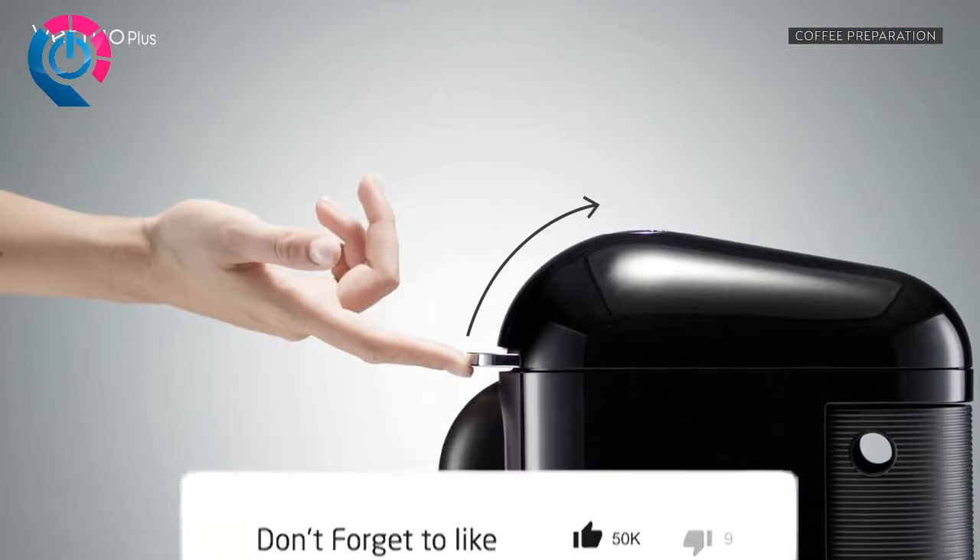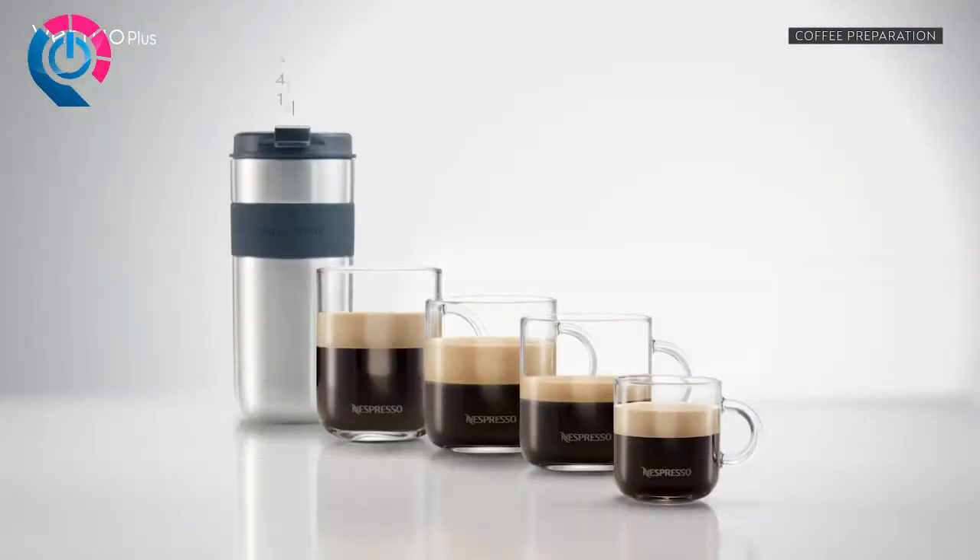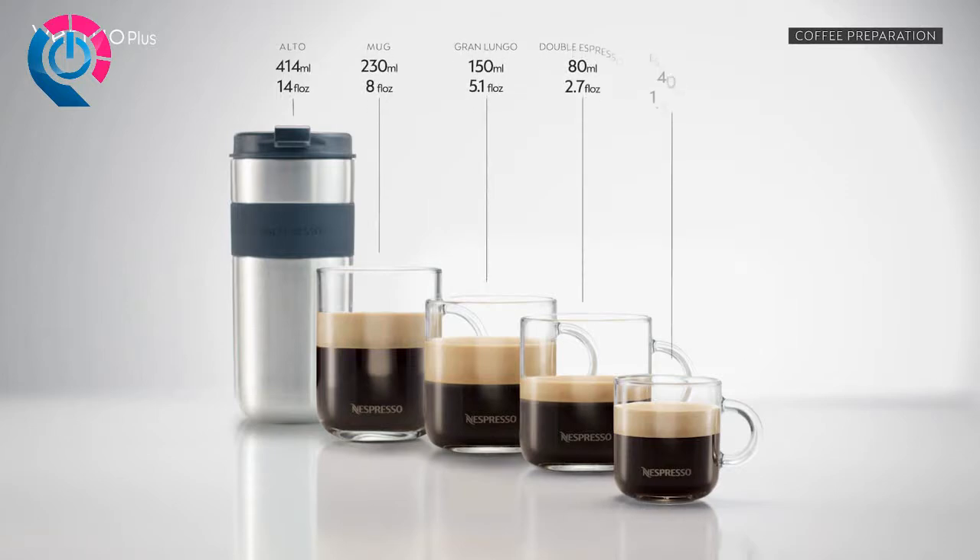Ensure the previous capsule has been ejected before inserting a new one. The recommended cup sizes are: for a mug, 230 milliliters; Grand Lungo, 150 milliliters; and Espresso, 40 milliliters.